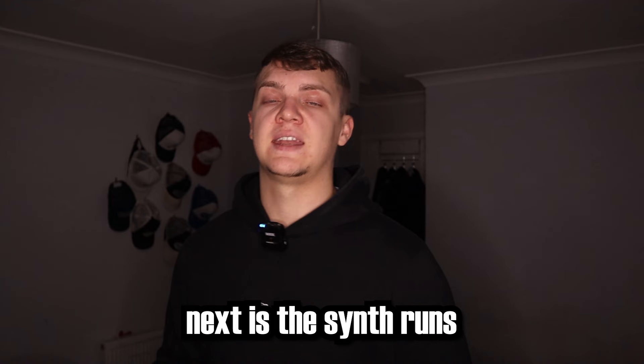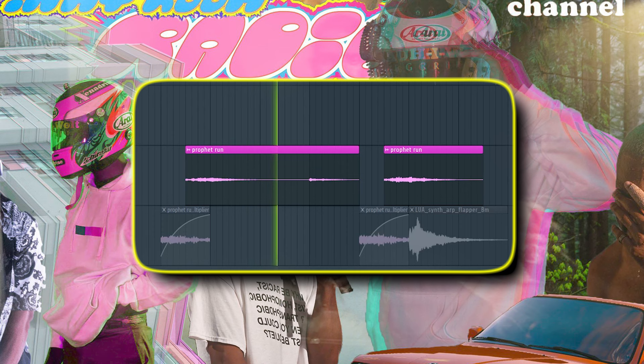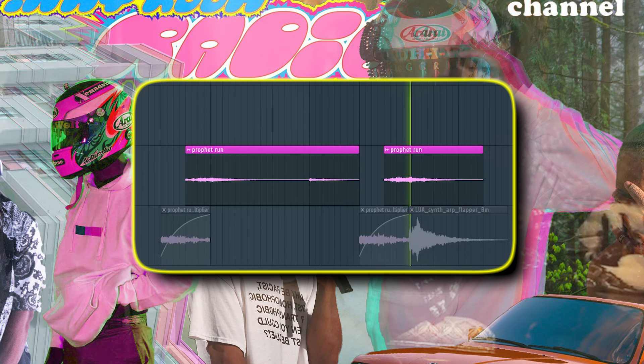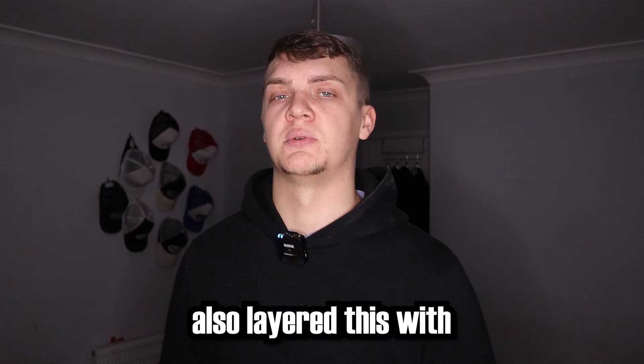Next are the synth runs, which are used in songs like Lost. These are done using the Prophet 5. Then I got the same runs, reversed them, and doubled them by 2. As you can see, I added automation so it's rising in. And I also layered this with a run from Splice.